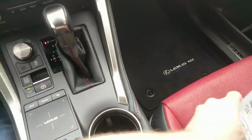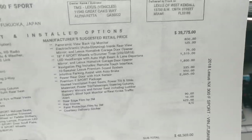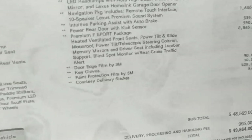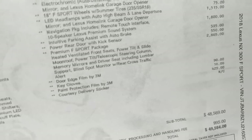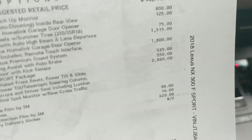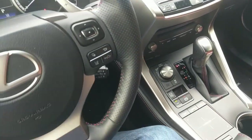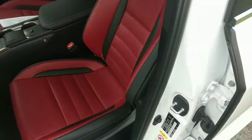Before we check out the back seat and the trunk, I'll guide you through what you get on this F Sport using the window sticker. We see the $39,000 price — just under $40,000. The big package is the F Sport package for $2,865, which gives you heated and ventilated front seats, moonroof, power tilt and telescoping steering column, memory and mirror, driver's seat with lumbar support, blind spot monitor, and rear cross traffic alert. The total cost of this car is still sub-$50,000, which is great value compared to German and European cars.